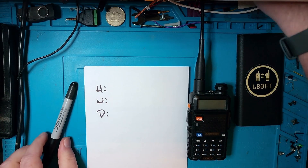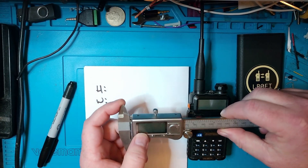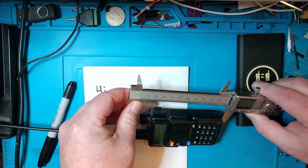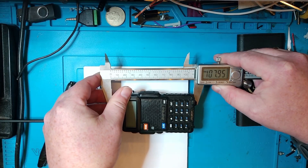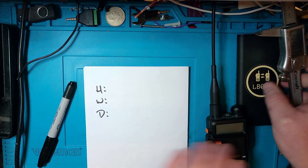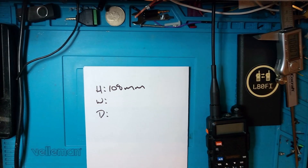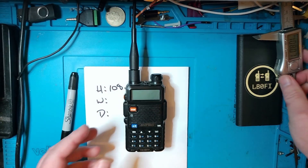Let's go ahead and get a pair of calipers — and for you North Americans, I'm going to do this in metric. Let's check the height. With the volume knob it is 107.95, so 108 millimeters. That's millimeters, not meters — if it was 108 meters it'd be really tall. Now let's check the width of the radio.